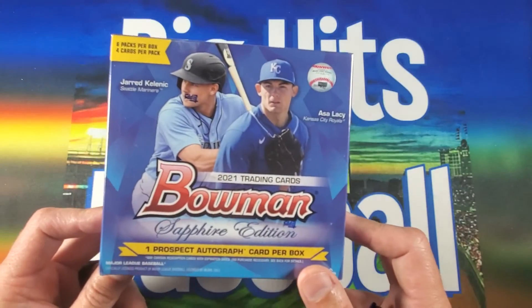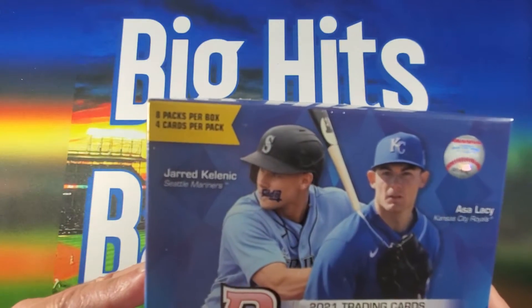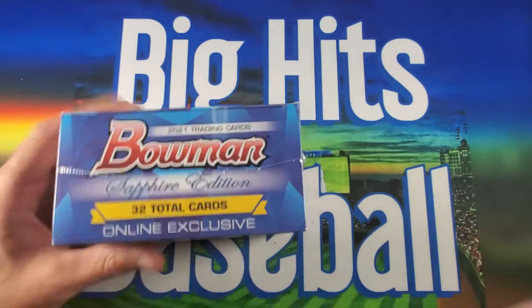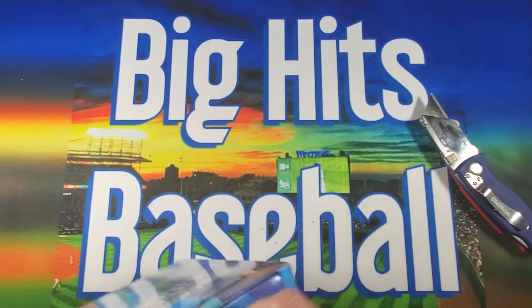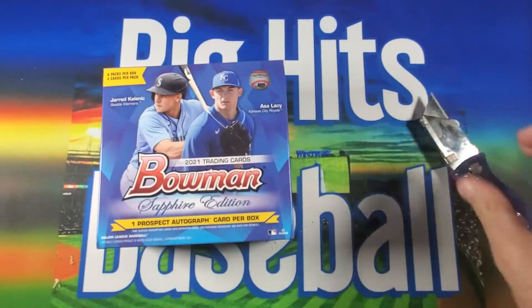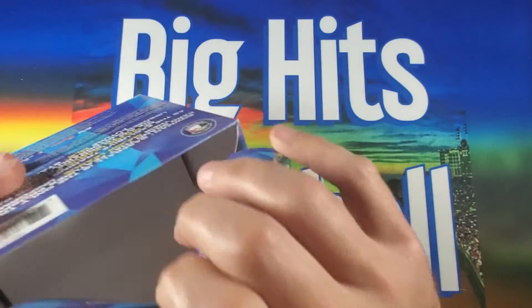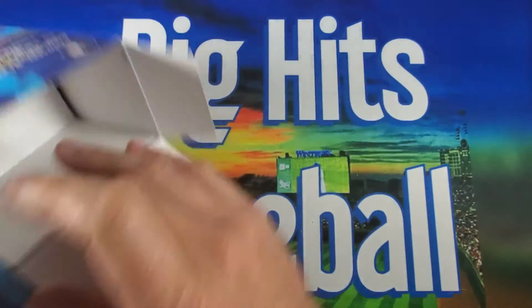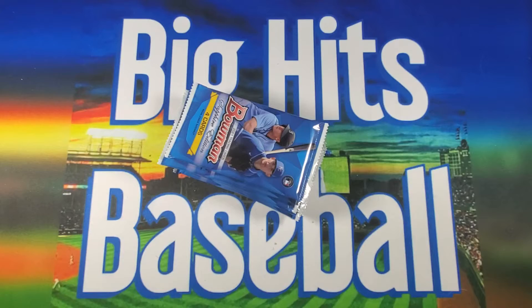2021 Bowman Sapphire — eight packs per box, four cards per pack. Let's rip into it and see what we got. The seal is broken, no longer resellable, we are fully committed at this point. If you guys would like the video, subscribe to the channel — still trying to get this channel up and going, love to have your support.